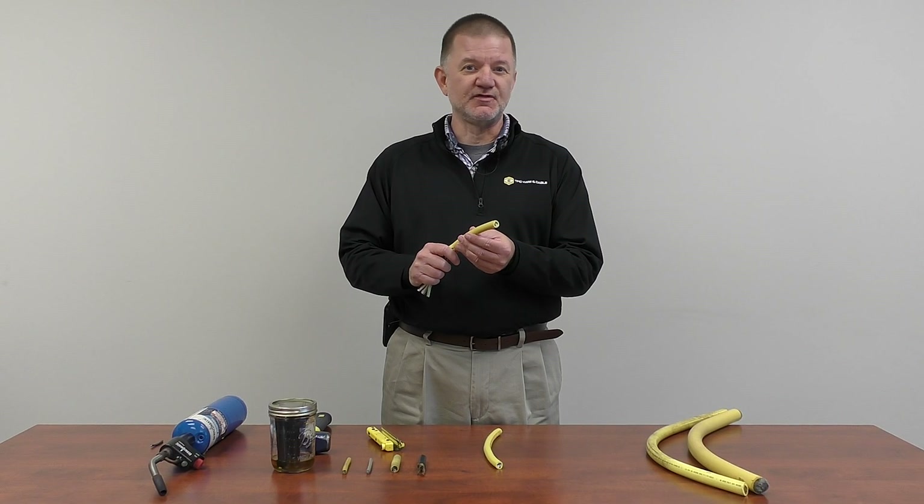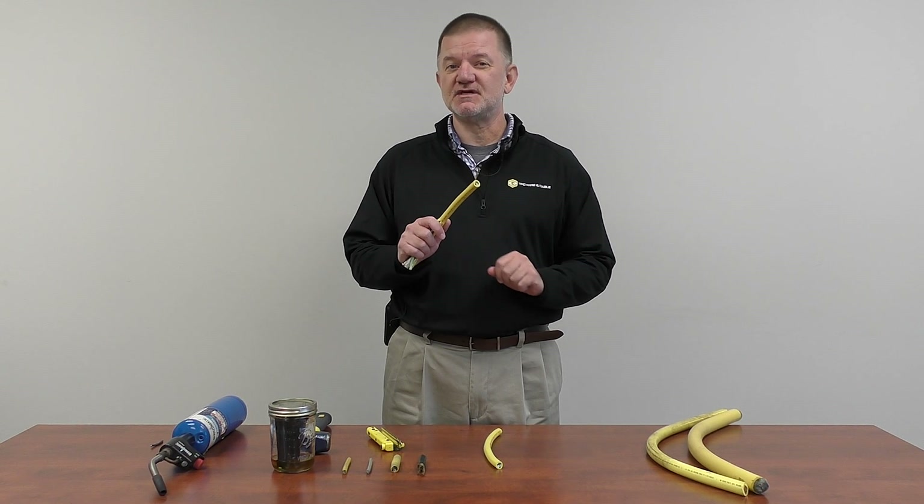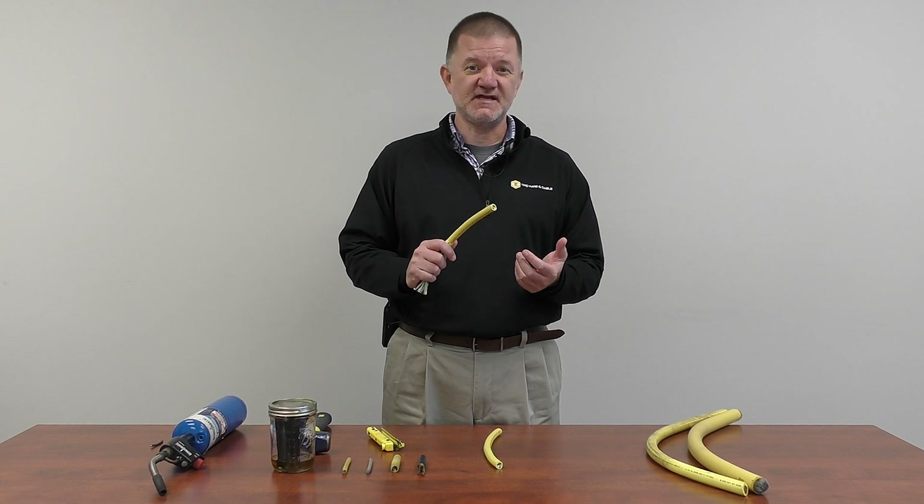Next, we're going to take a look at our 14-3 Supertrex UltraGuard. Customers tell us that throughout the plant there are multiple applications for a 14-gauge 3-conductor cable, so we try to use this for demonstration purposes. Let's walk through the structure of this cable.